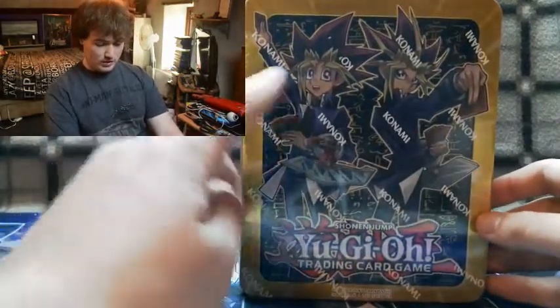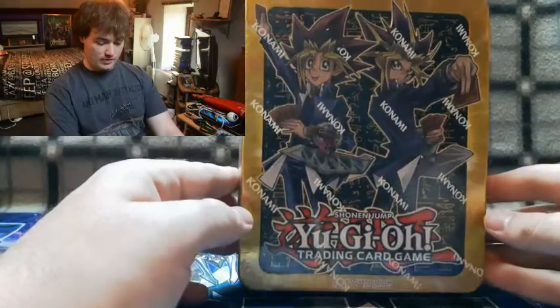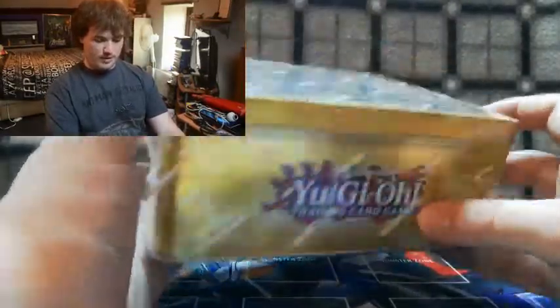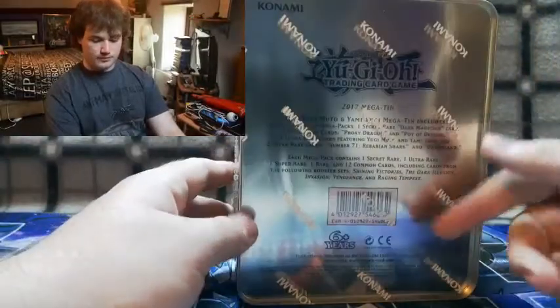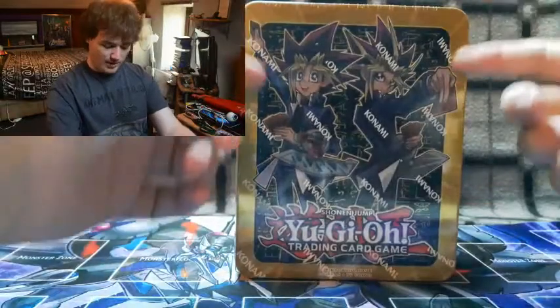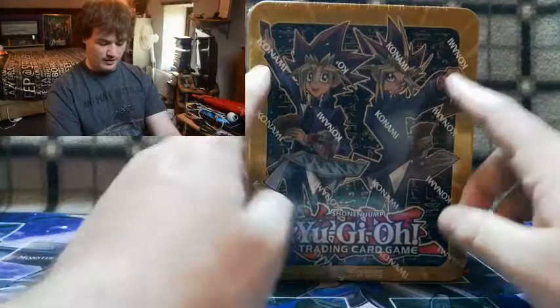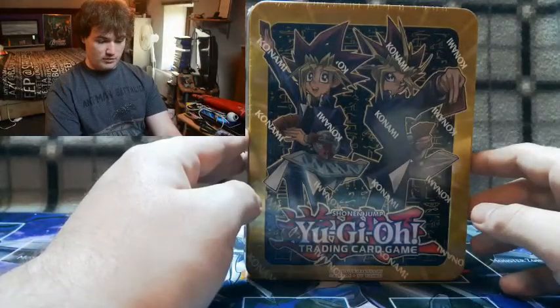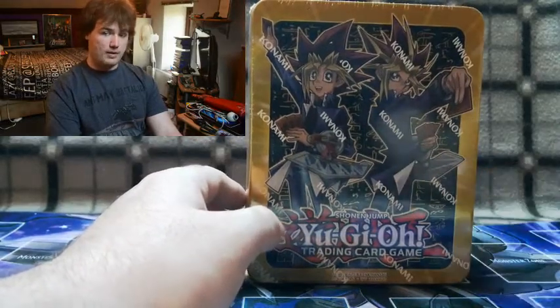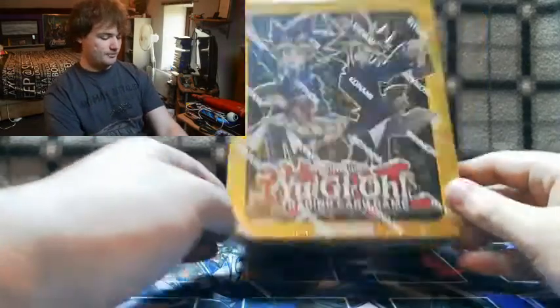Just look at Yugi and Yami standing there in a duel pose — they look absolutely amazing. On the sides we've got the Millennium Puzzle and Yu-Gi-Oh branding, and on the back your obligatory product info. The cover is just beyond beautiful. I'm definitely glad I got this tin, and I've also got the Kaiba tin which I'll be opening next.